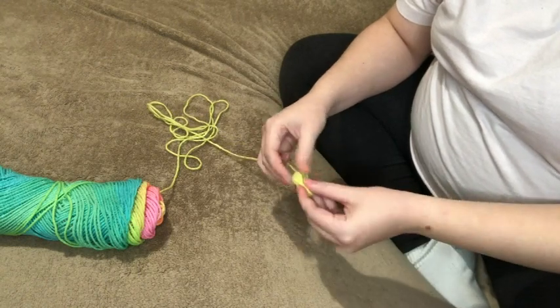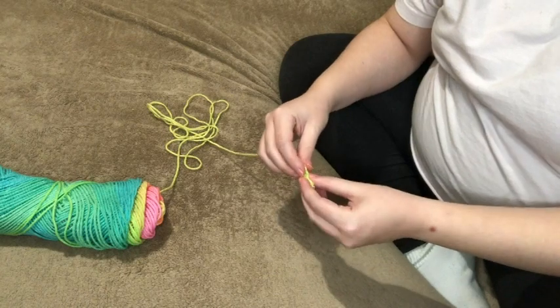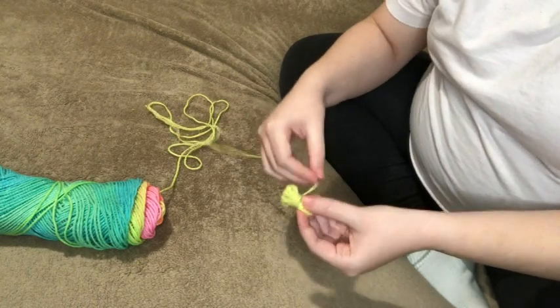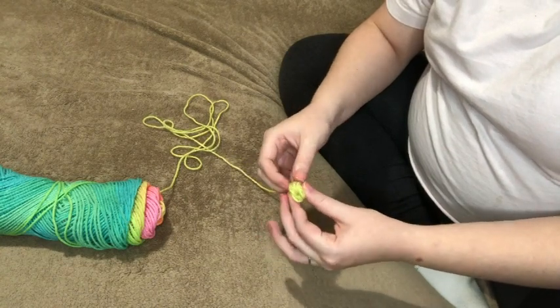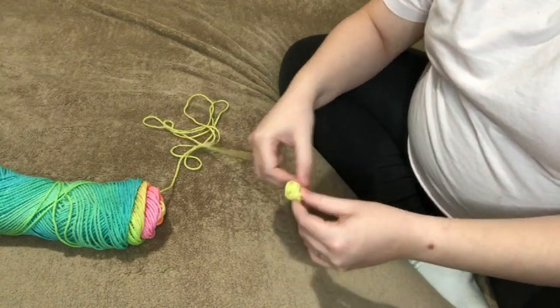And I pull it off and I squish it. And then I wrap it around kind of like a bow. And then the bow I bend into half. And I start wrapping.